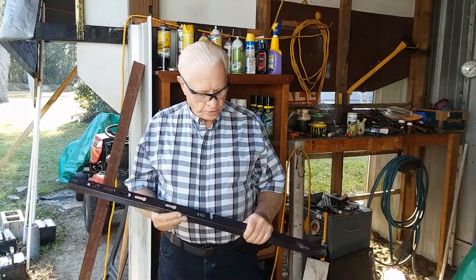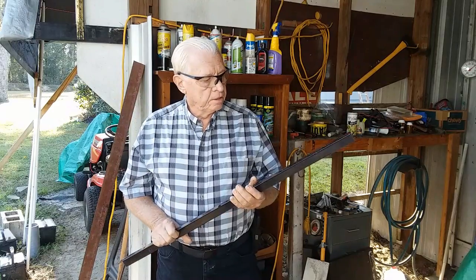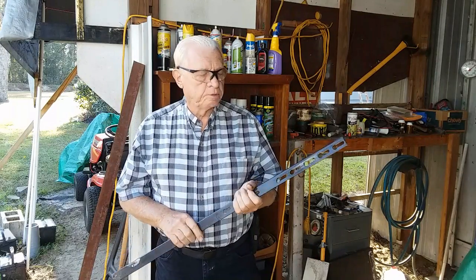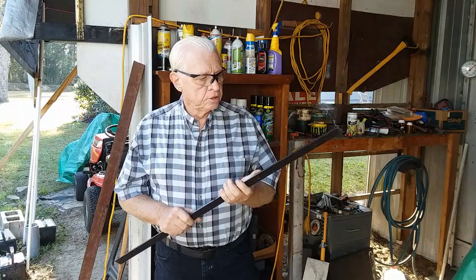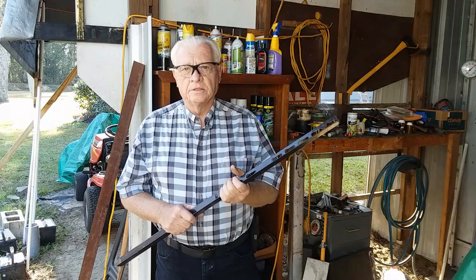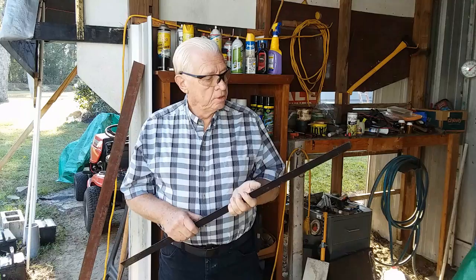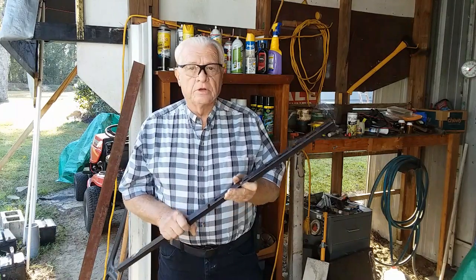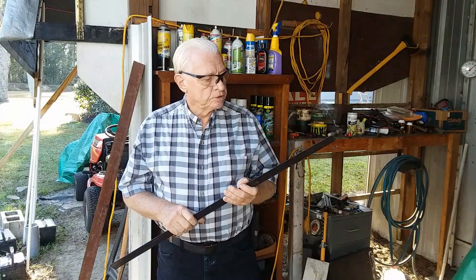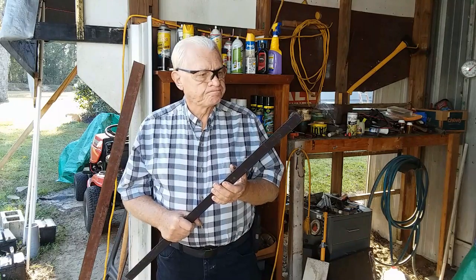Hi, this is Ed with Ed's Two Cents Worth, and I'm going to give you my two cents today on using bed rail. I don't use it a lot — I'm not a big fan of it because of the type of metal that it is. But some fellas use bed rail exclusively because they can get it usually free from people throwing out an old bed. One of the main problems I hear with bed rails is drilling it, and we'll talk about that.